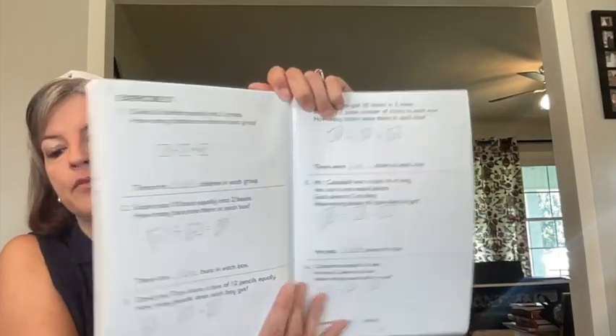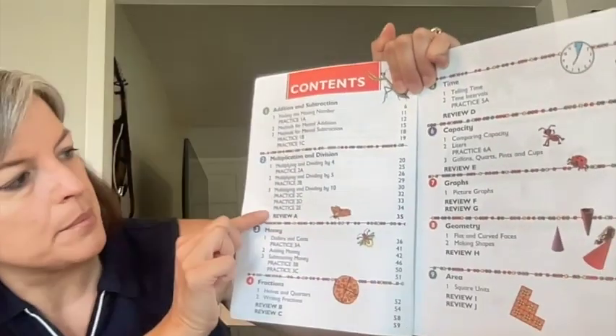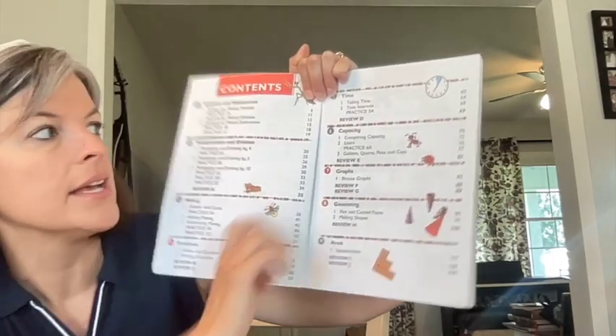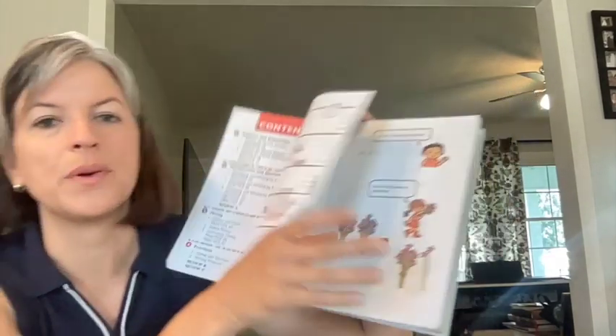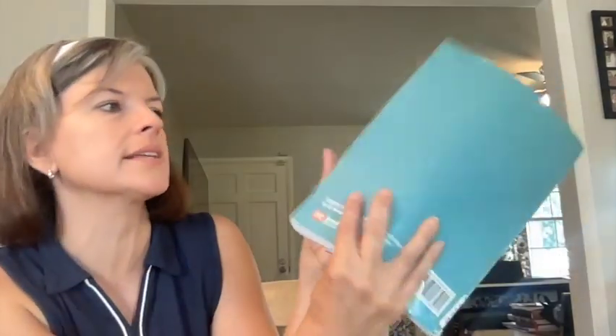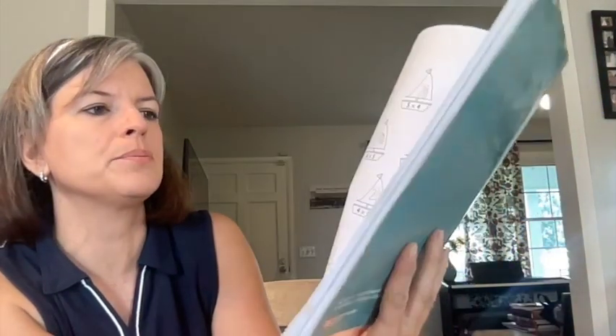It kind of ends with some multiplying and dividing word problems for the first semester. For the second semester, I'll show you the textbook since it has a table of contents. On this table of contents, we're still doing adding and subtracting, multiplying and dividing, money, fractions — fractions introduced in second grade, I love it — time, capacity, graphs, geometry, and some area. And that's what they wrap it up with. In the workbook for the second half of second grade, they don't let them forget how to add and subtract, and they're still exposing them to multiplying and dividing with different little pictures.